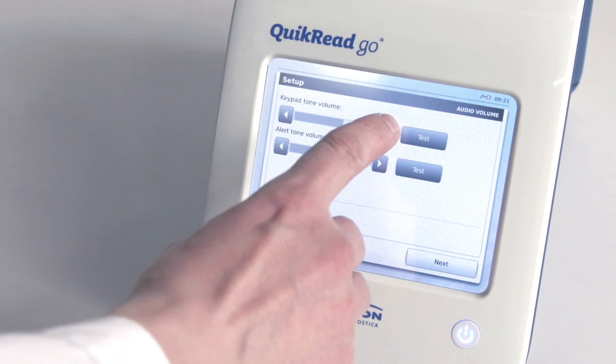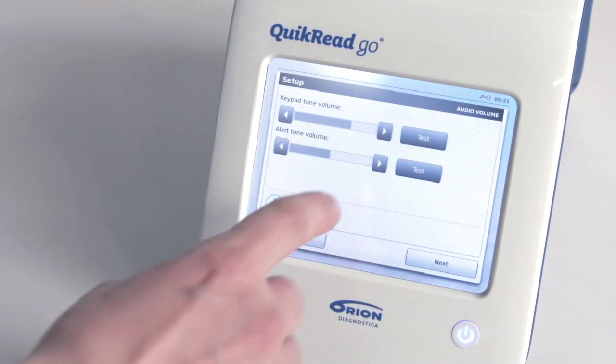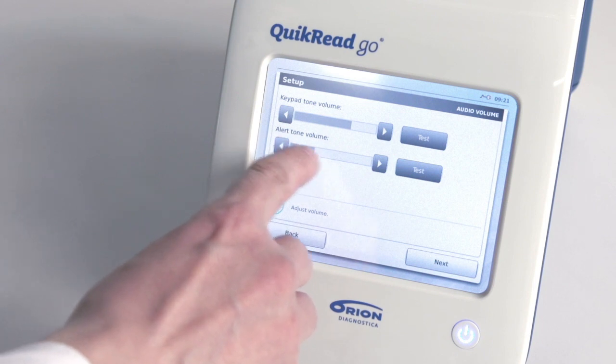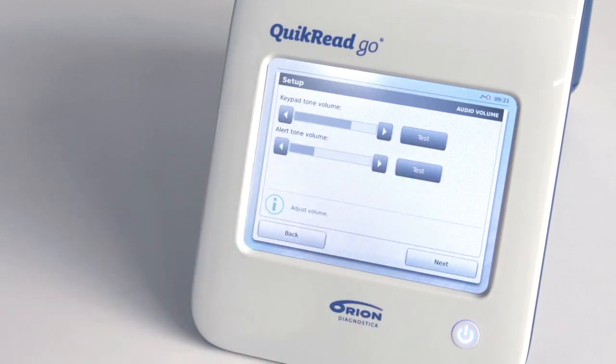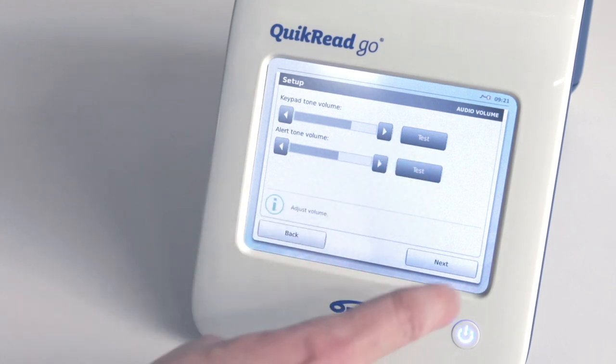The next step is to adjust audio volumes. Adjust the keypad tone volume with the arrow buttons. You can check the sound volume by choosing Test and listening to the sound. Do the same with the alert tone volume and then choose Next.